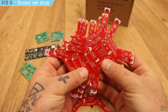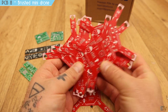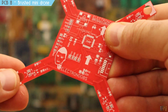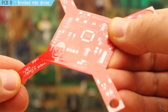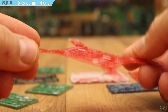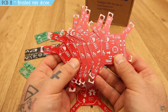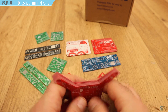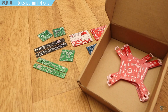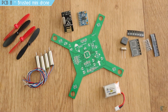In version 3, I tried to reduce the body weight by removing the copper fill and making the board only 0.8mm thick. But the PCB became too flexible and vibrated too much, so I'm still working on other shapes and better solutions. Having JLCPCB's services for only $2 plus shipping allowed me to try all these versions without spending a lot of money.